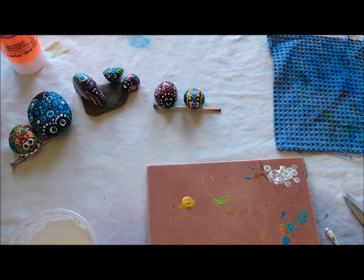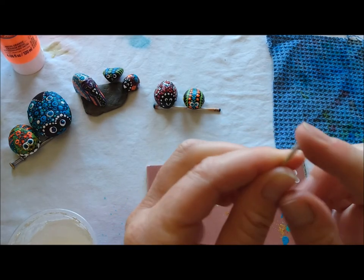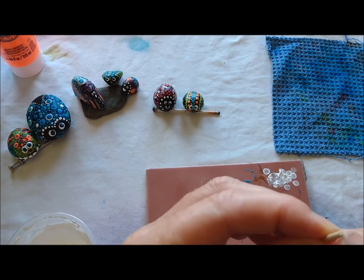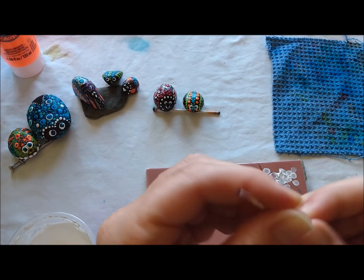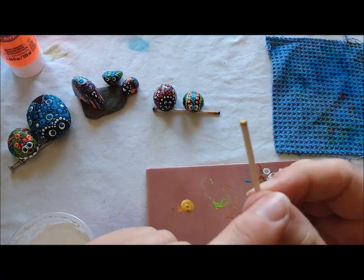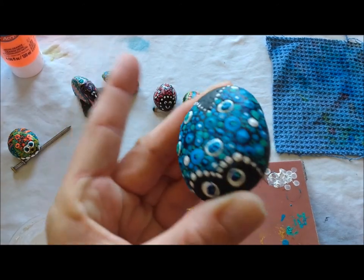The other tool is a toothpick that is pointy on two sides — you have a really fine point on one end, and I'm going to suggest you get some scissors and cut the other end so that you have another size circle. This will be your circle number two. So we have: pointy very tiny number one, number two, number three, and number four — four circles to make all these little dots on our bugs.